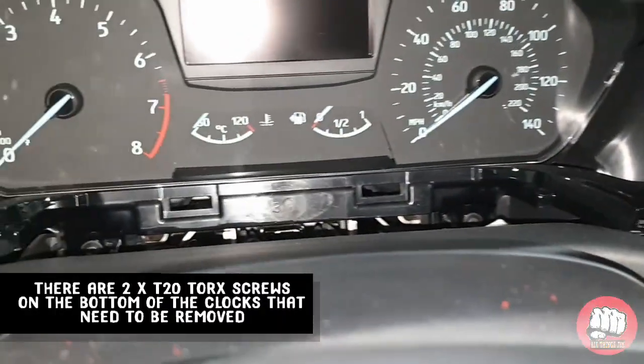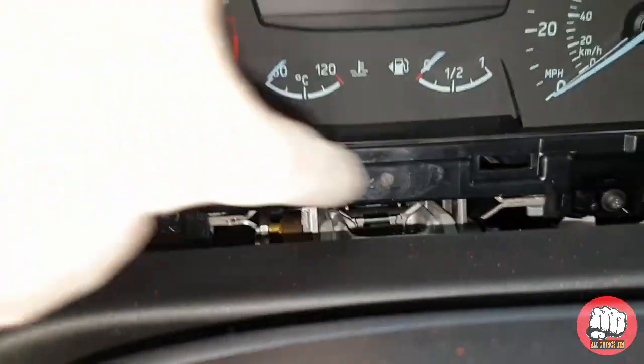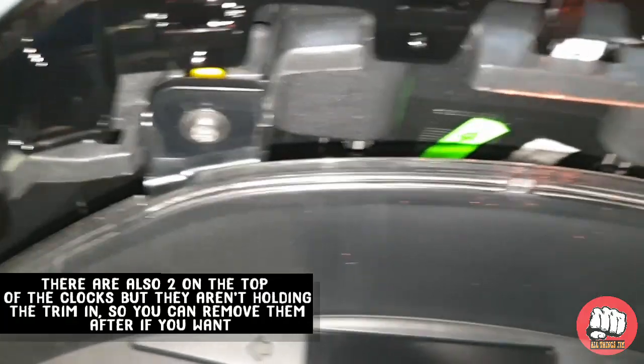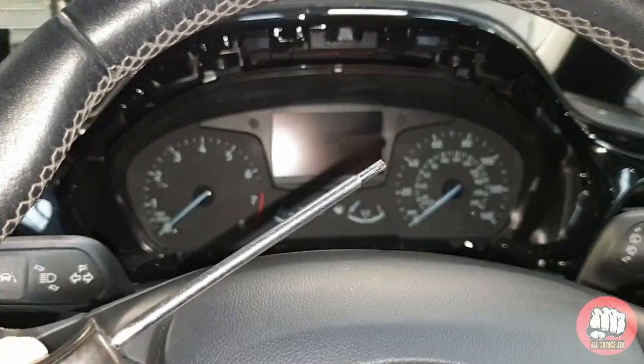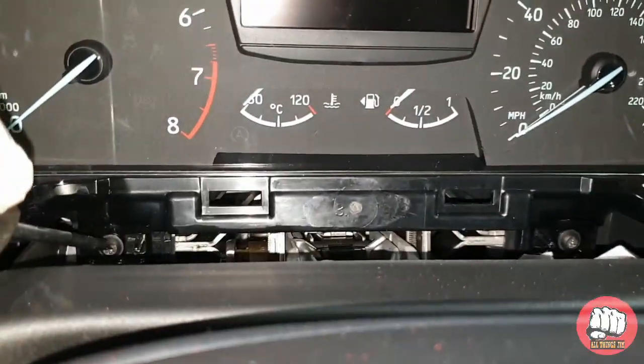Just make sure the vents on the other side are loose. Before it'll pull out we will need to remove the bottom two clock bolts, which are two T20 torx screws, as they hold in the trim. There are also two T20 torx screws on the top holding the clocks in; however they're not touching the trim, so you can either undo them now or after you pull the trim out — it doesn't really matter.